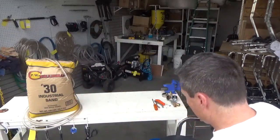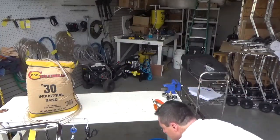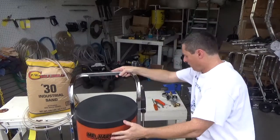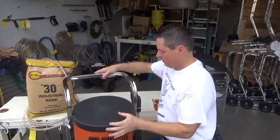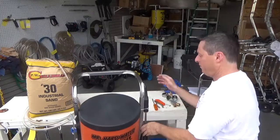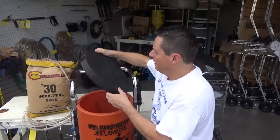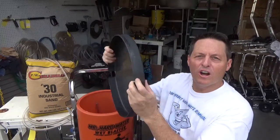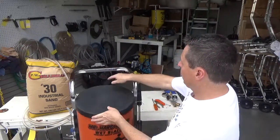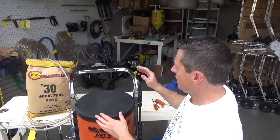We'll set the box off to the side and take a look at this system. Let me put it up on a box so we can see what we've got. These are pretty lightweight — they don't weigh too much when unloaded. Here's our system. The first things we want to take a look at are the size and the weight — it's pretty maneuverable.